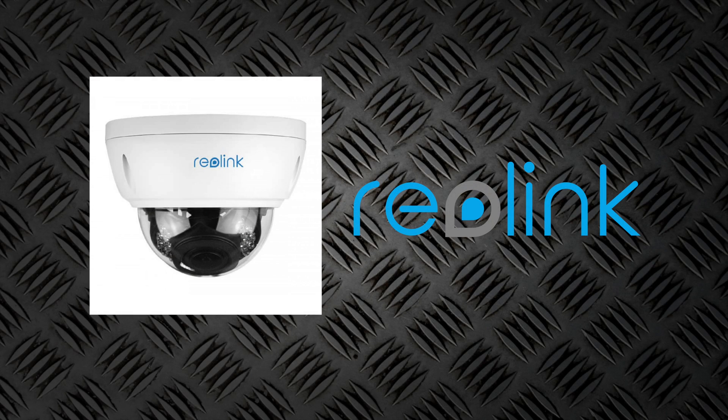The Reolink RLC-842A is a pretty nice camera under a hundred bucks — 5x zoom, 4K, 8 megapixels. You almost can't beat it. Reolink right out of the box: they're super easy to install, very easy to get set up in the Reolink app, and they all support ONVIF, which makes them very easy to get added into Home Assistant. That's a huge plus for me. I definitely think this camera is worth looking at. If you're looking for dome cameras, this one is hard to miss. If you're not interested in this particular camera, head over to Reolink's website — they have tons of different camera options and I guarantee you'll find one that suits what you're looking for.